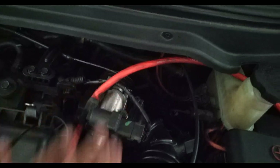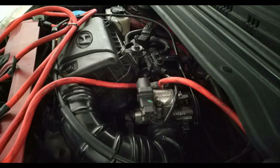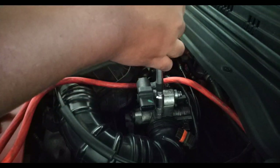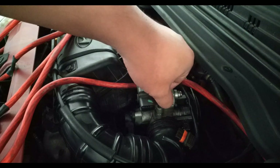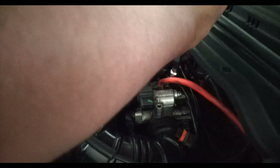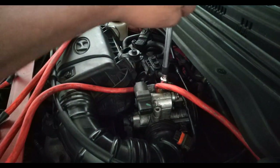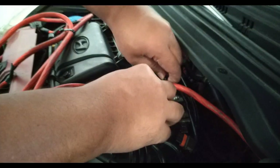For this, all you need is a size 10 T-wrench or a size 10 wrench, whichever is available. First, remove the terminal, and then you should see two size 10 bolts holding in your idle air control valve. Remove one at a time — just be careful not to drop the bolt inside your engine bay. It easily came off once the two bolts have been removed.